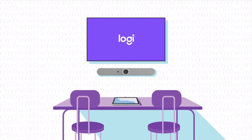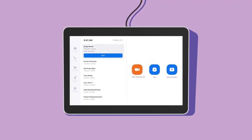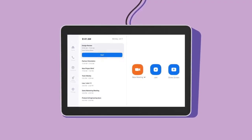Once connected to your network, TAP-IP will be ready to pair with any Zoom Room on your local network. Logitech TAP-IP plus Zoom means meetings are just a TAP away.